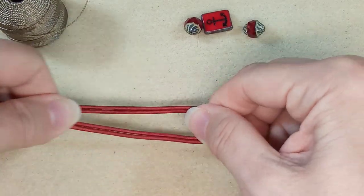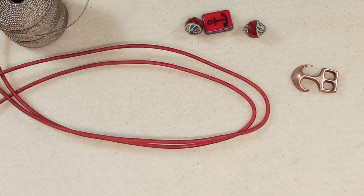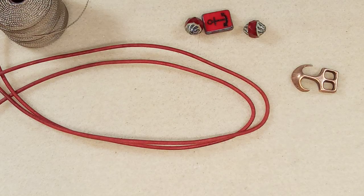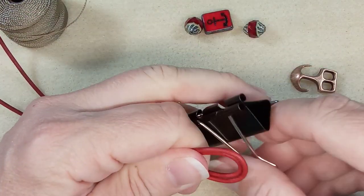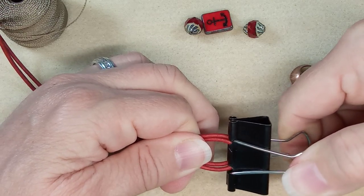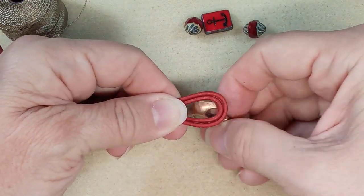I saw a really cool trick for using gator clamps — they're not scratchy or anything but they might scuff up your leather a bit. What they suggested was putting a strip of leather or a piece of old bead mat in the clamp like this, so there — that's not going anywhere. Let's test this first before we get that in place.